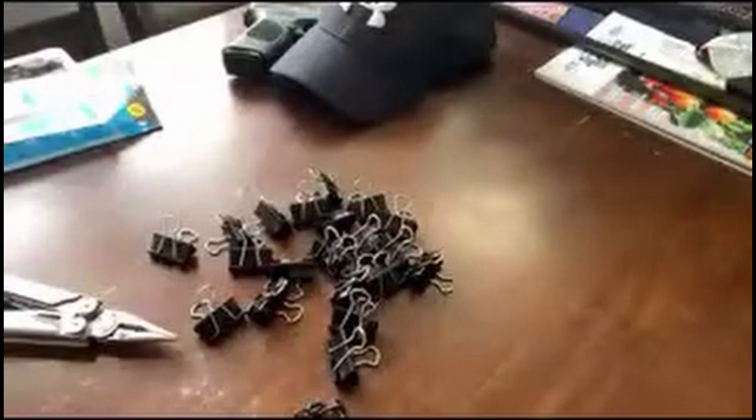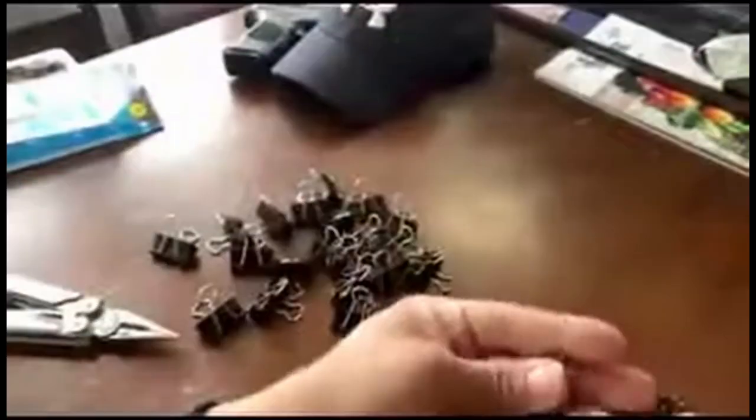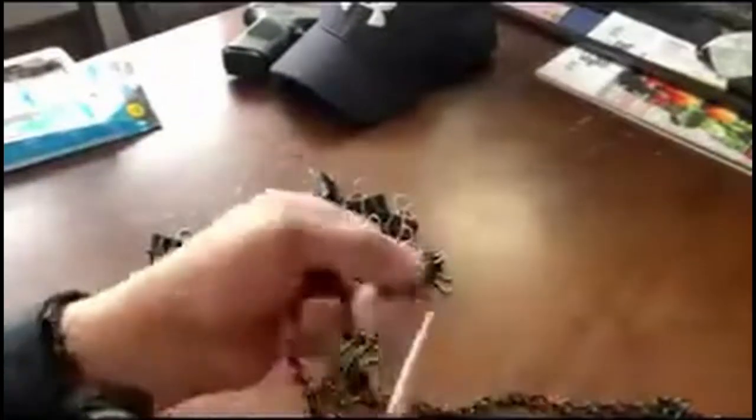I'm gonna show you how to put all this together. First, open up the package of clips and take all the ends and flip them back like this. Once you get that done, you want to find the end of your chain — either end works.